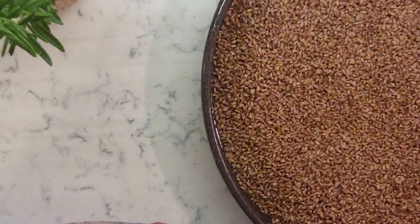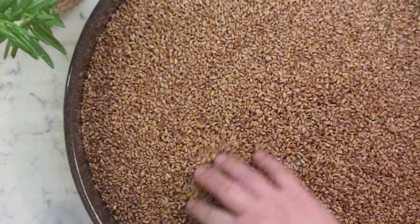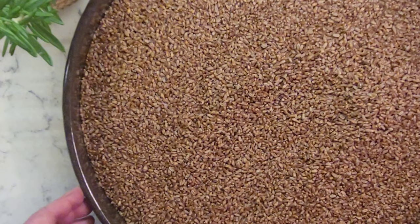Remember, we are drying sprouts, not baking them. Have your oven on for a few hours in the morning and evening and turn it off when you're not at home. To know if your grain is dry, just taste it — when you bite into it and it snaps, it's ready.